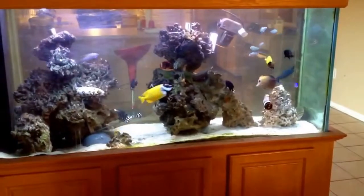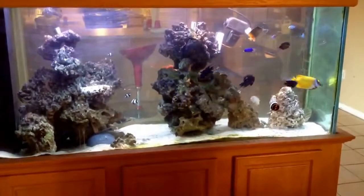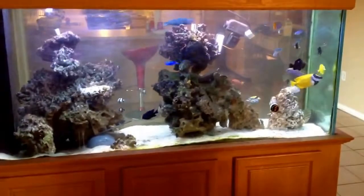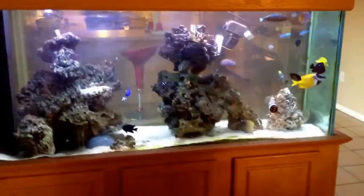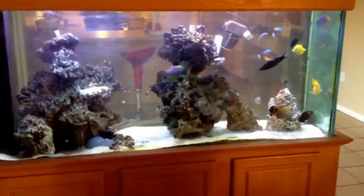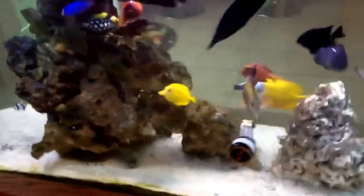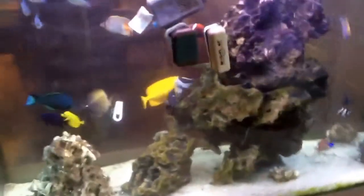I seem to alternate between this sort of look and the look of the 1-watt LEDs. The 1-watt LEDs seem to have more of a bluish tint, but they also seem to wash some things out, whereas the T5s give everything a nice, clear, crisp look. So just depending on my taste from day to day, week to week, I just switch between the two different lighting options. As of right now, I'm really liking the look of the T5s.